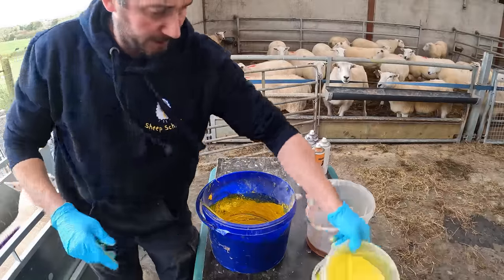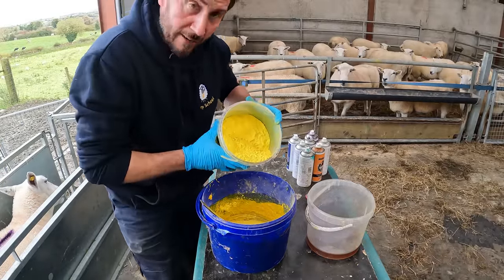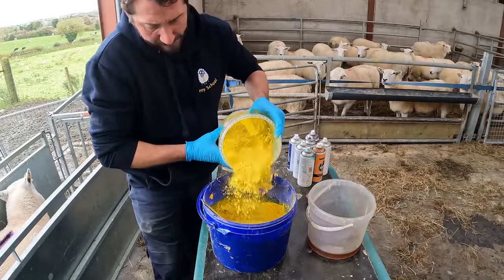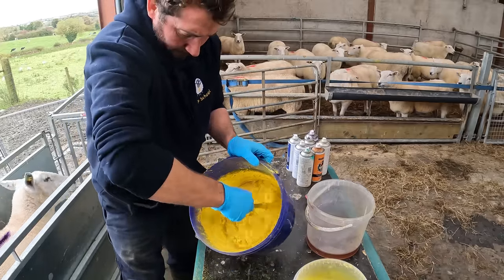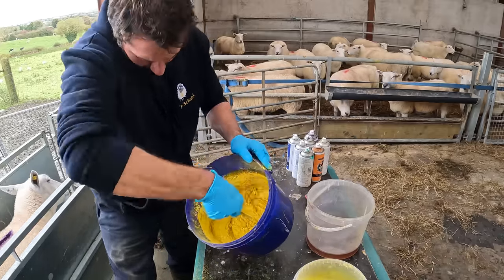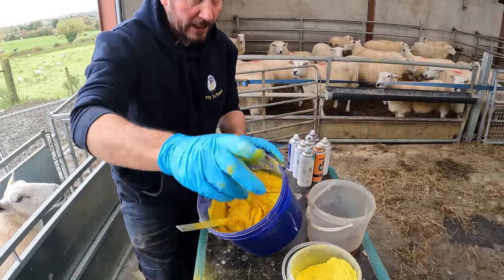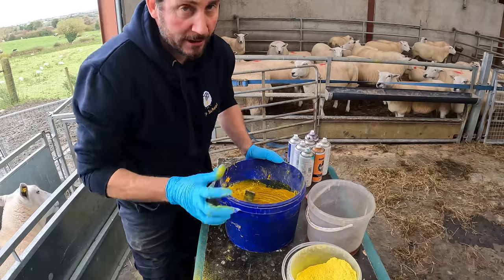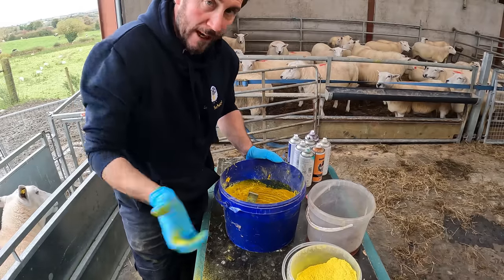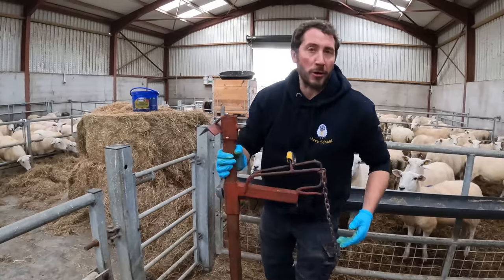Maybe a little bit thin — might just add a bit more powder. If it's too thick you can just add some more oil. Perfect. Lovely job. Next job is get a ram that's actually going out with these yos. We'll catch him and get a bit of this rubbed on his chest and he can go off up the field.